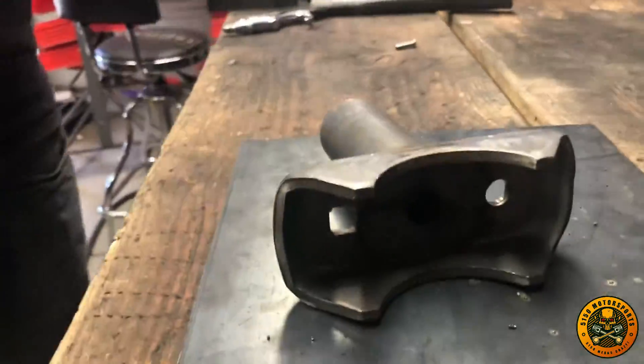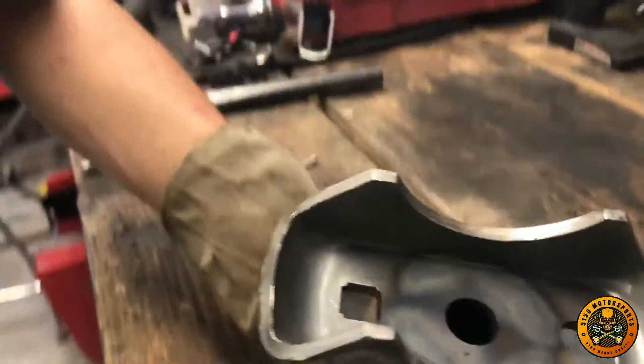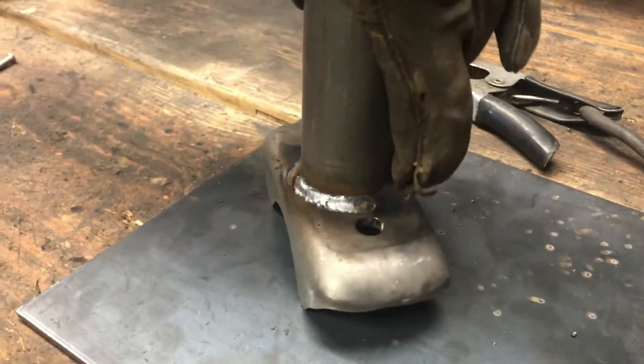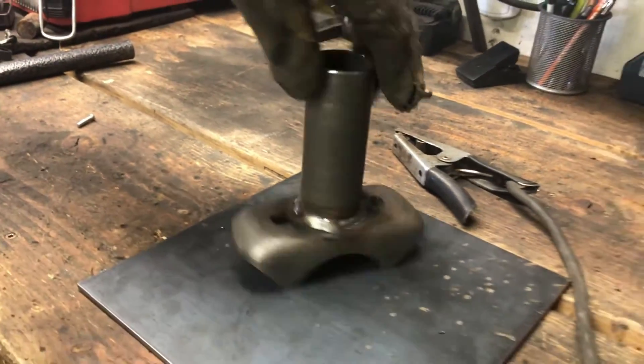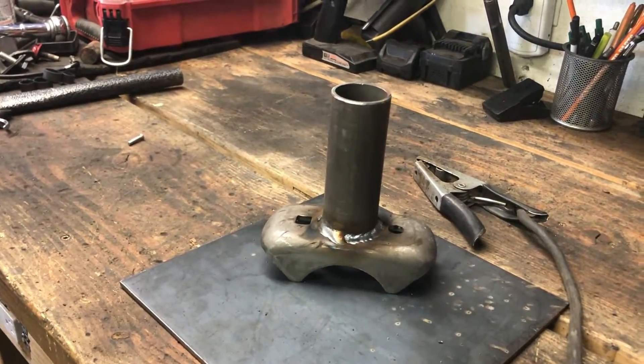Okay, let's see what the penetration looks like on this side. It looks like I've got pretty good penetration. We're going to go ahead and let this cool down.